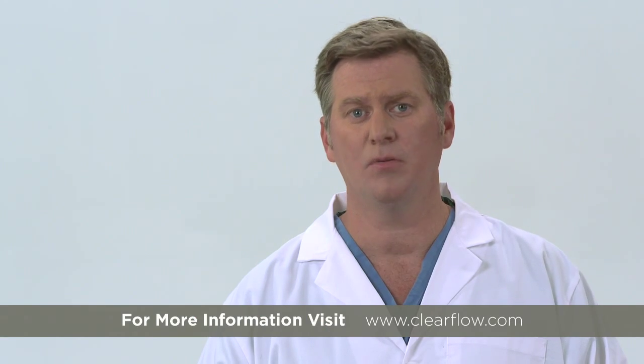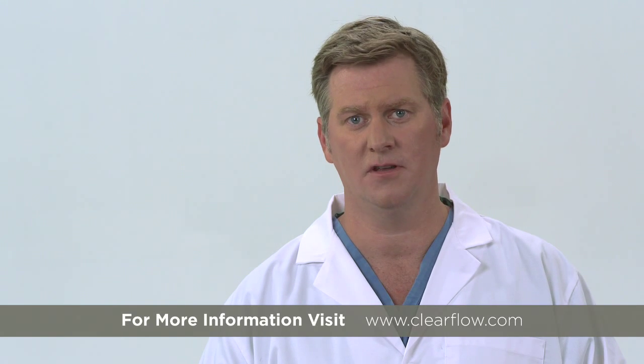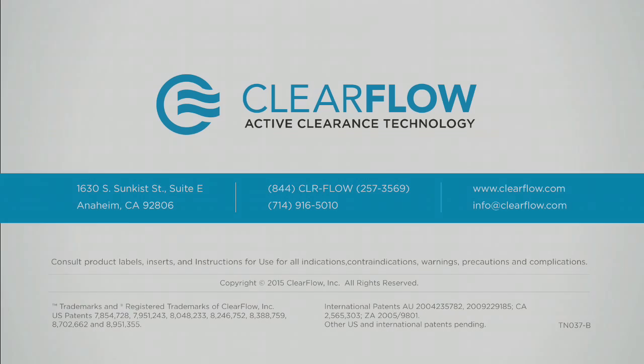If you have questions, please consult the Pluriflo Active Clearance Technology instructions for use, contact your local sales representative, or visit clearflow.com. Thank you very much for your time.